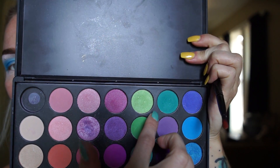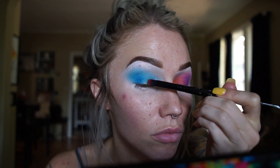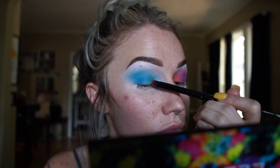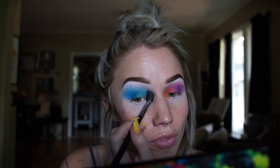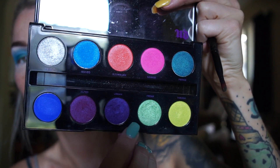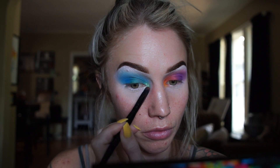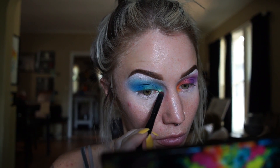Then I'm going to reach for this darker green and put that all over the rest of my lid. This color was kind of hard to work with — I had to put a lot on there just to get good color payoff — and then I blend it out a little bit with my fluffy brush. Then I'm going to reach for the Urban Decay palette again and get that gorgeous mint green to put in the tear duct area. This color is freaking gorgeous — I just wanted to keep piling it on, it was so pretty.